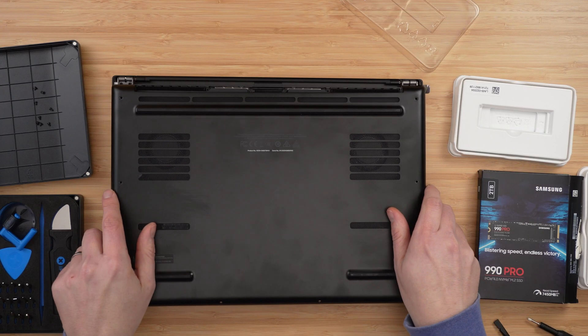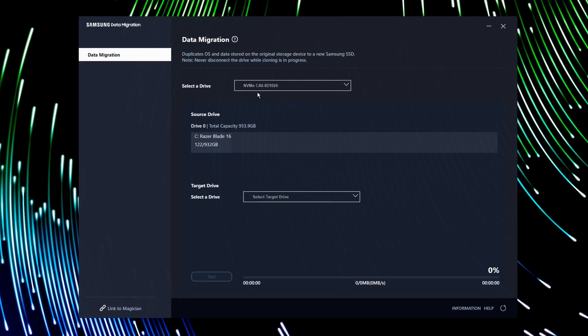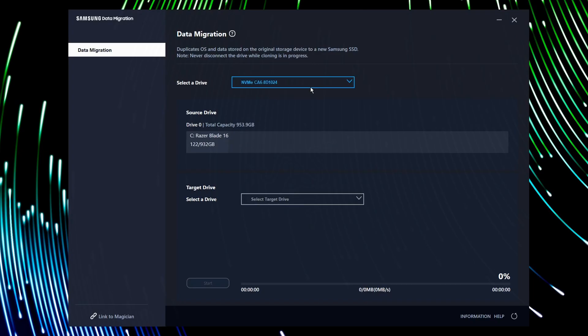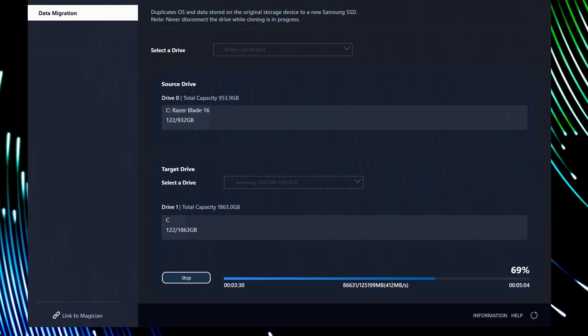With the machine back up in Windows, I'm going to install Samsung's Data Migration software — this is free if you've bought a Samsung drive, and I'll link it in the description. If you have a different brand SSD, you'll need different cloning software; I'll also link a couple of free and paid alternatives below. With Samsung's software, you open it, it automatically selects the primary drive, you choose your destination — in this case the Samsung 990 Pro — click Start, and it copies the entire drive. At the end, it will shut the machine down ready for you to swap the SSDs over.